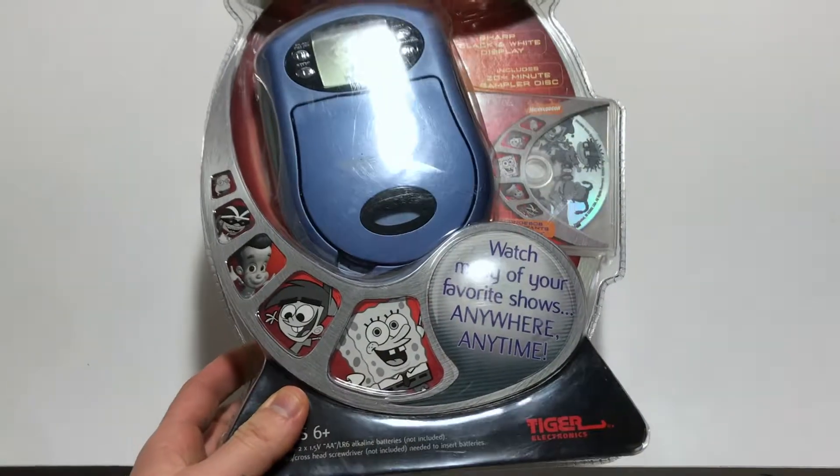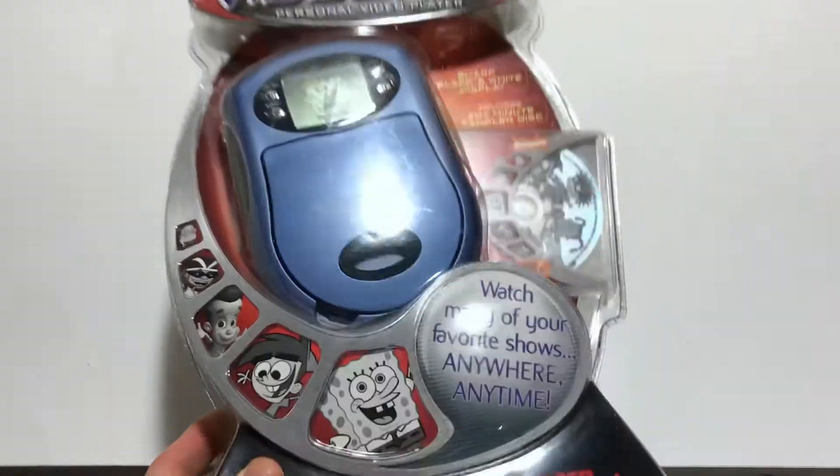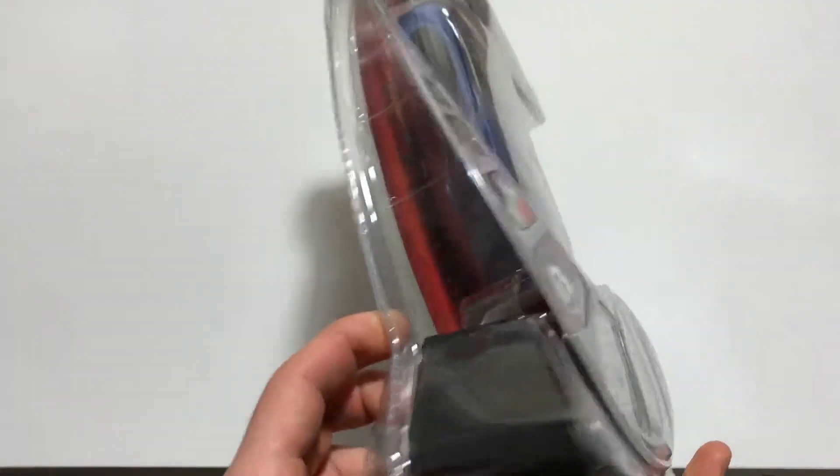It's cool that I was able to get one still sealed. I don't know if that's too rare, but it's awesome. I love this thing.